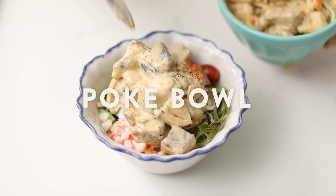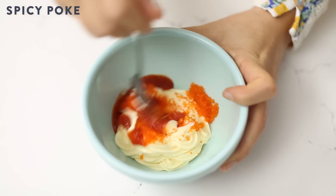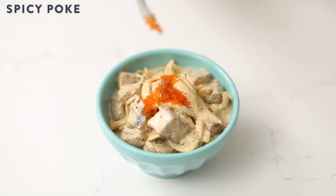Nothing beats this deconstructed California Roll Poke Bowl on a hot day at lunch. I'm taking my spicy ahi poke that I made in my Poke 3 Ways video, and I'm making a bowl out of it because you asked for it.